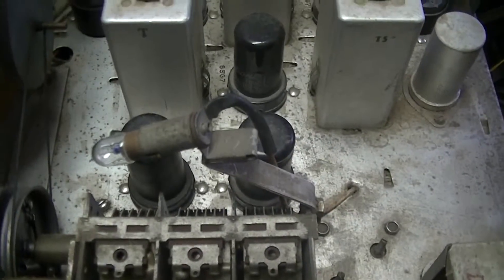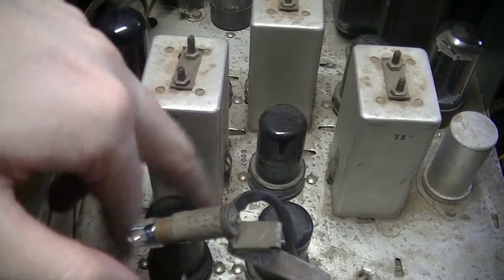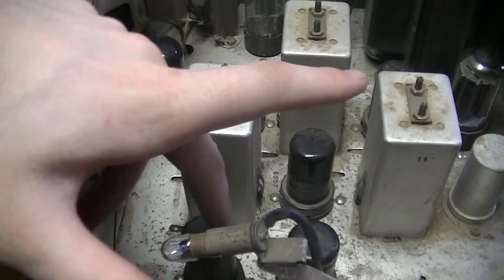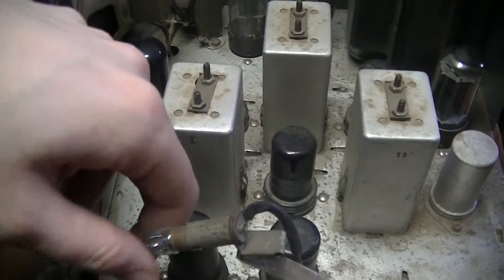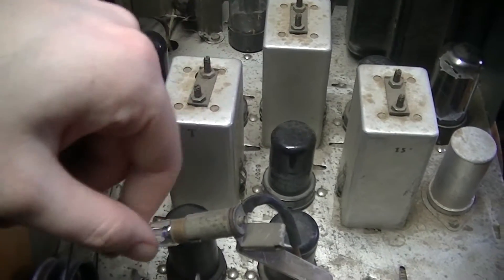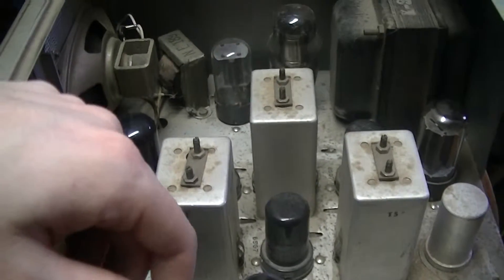That's a type 44 lamp, which I think is a six-volt lamp. This radio, given that all the tubes — with the exception of the 553 — are six-volt tubes, they just use a lamp running on the same potential, on the same winding of the power transformer.